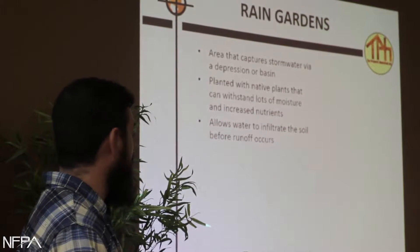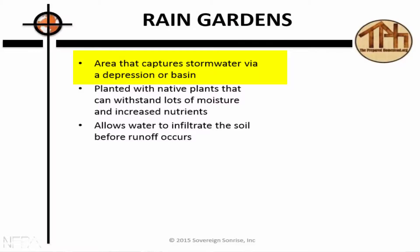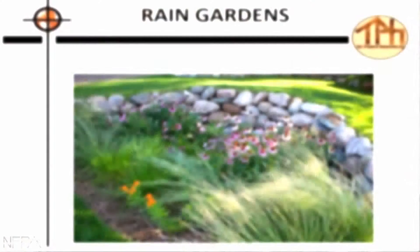Rain gardens — let's talk about that. These are areas that capture stormwater via a depression or basin. This would also be used for a gray water system, or in conjunction with one. You want to plant native plants that can withstand a lot of moisture and increase nutrients, because when you get a lot of runoff it's usually more nutrient dense and allows water to infiltrate the soil.